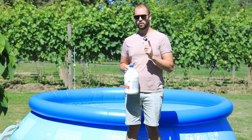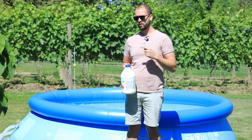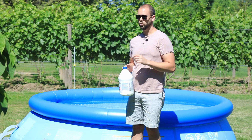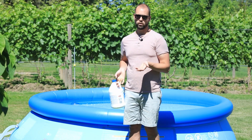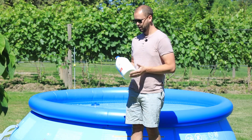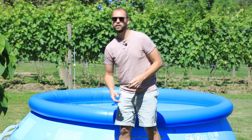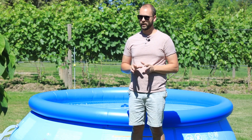Per 1 part per million that you need to raise your chlorine levels, you're going to add 1/4 cup per 1,000 gallons. So if I want to raise it from 0 to 3 parts per million, I'm going to add about 3/4 of a cup to this 1,000 gallon pool, which is really not bad when you consider bleach costs like 3 bucks for a gallon. Those little pellets or tablets of chlorine are just way more expensive.